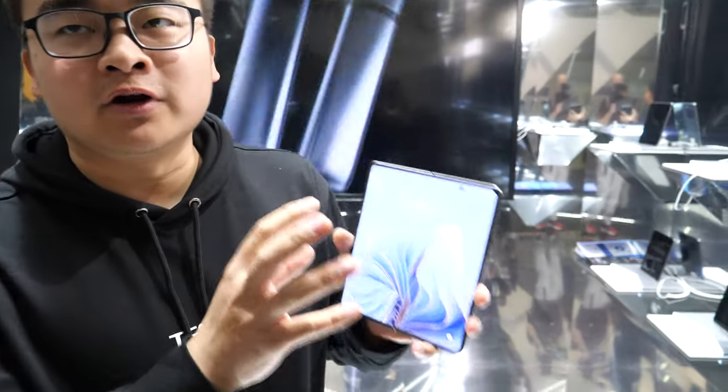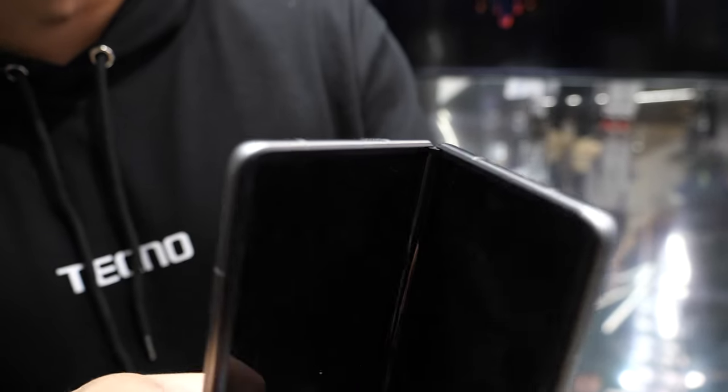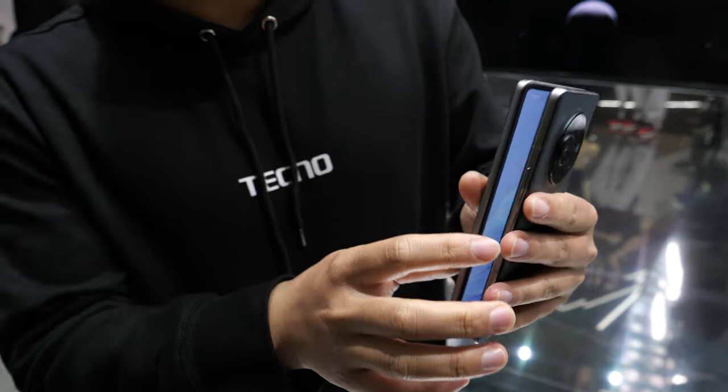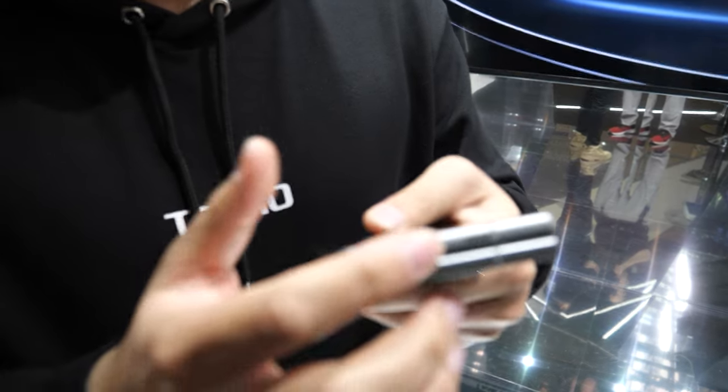Hi, I'm Yun, working for Techno. This is our first foldable phone — you can fold it and unfold it. It's a really incredible product, and as you can see, there's no gap or seam here when you fold it.